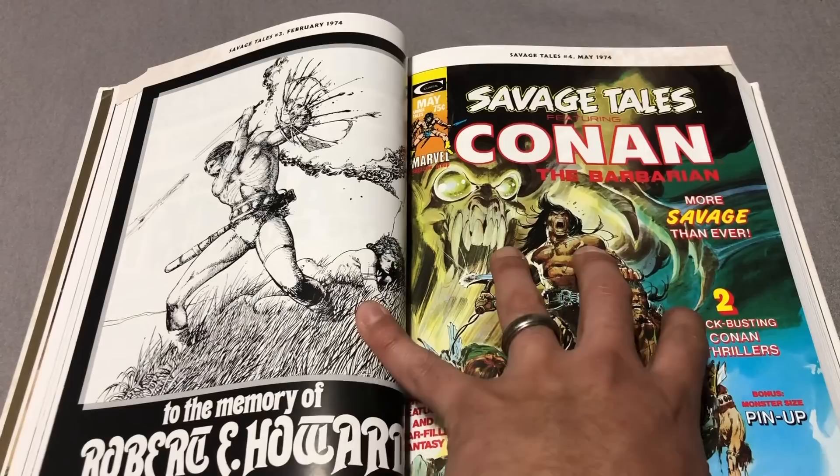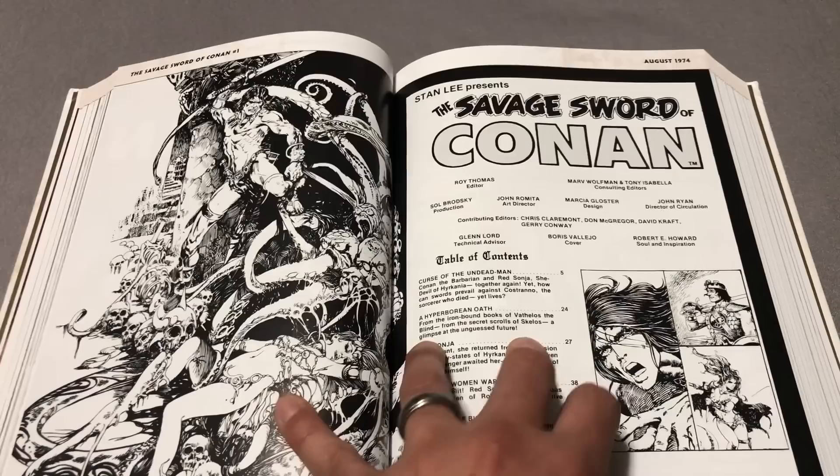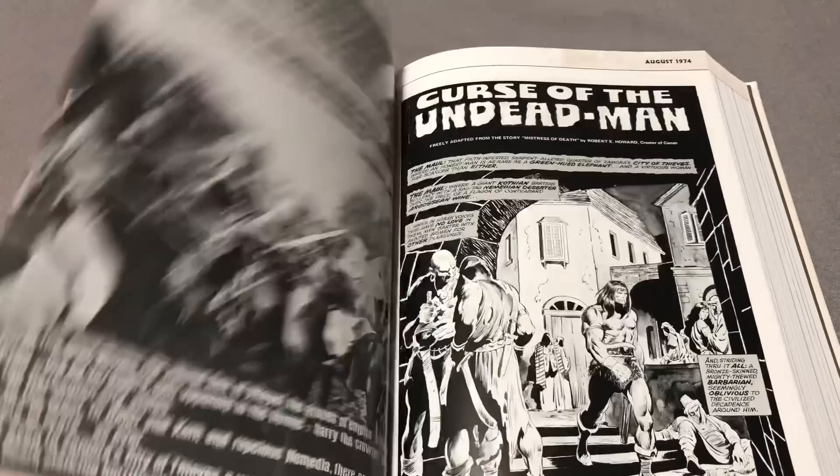Let's flip a little more through here to get into the Savage Sword of Conan books. Here we have Savage Sword of Conan — Marv Wolfman, Roy Thomas, John Romita. That's a name we're all familiar with. And it looks like John Buscema art.